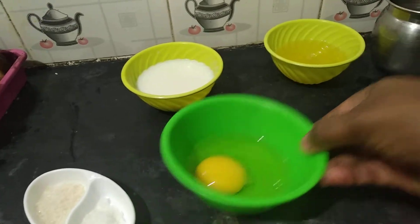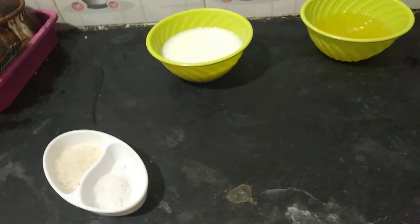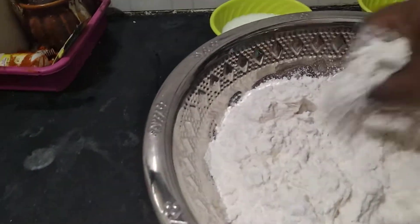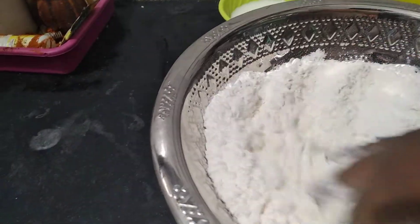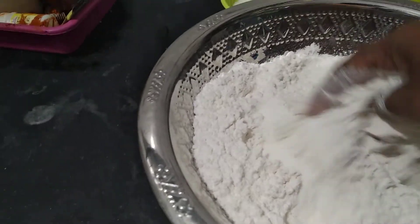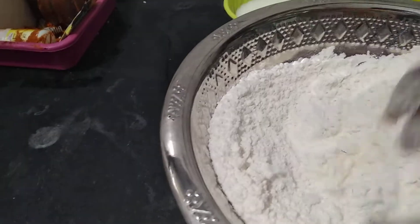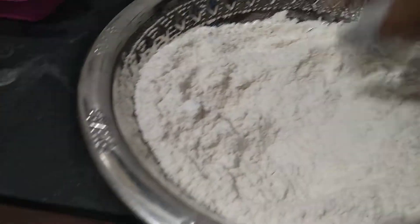Now I will cook the pan with a little bit. This is the one I will cook. If you skip the pan, friends, first time, please do subscribe to the bell button.